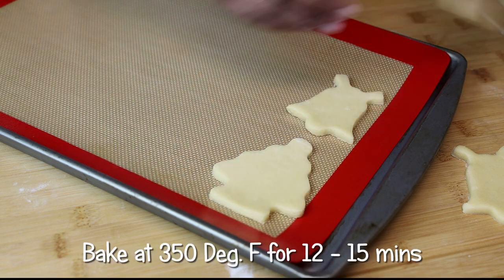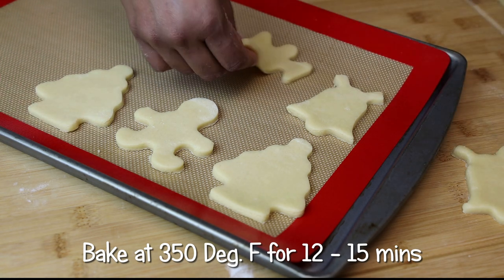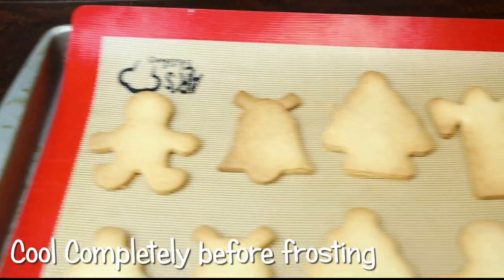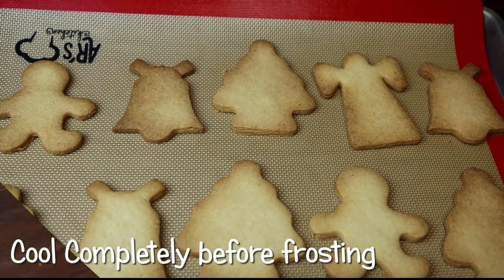Place the cookies onto your baking tray. I'm using a silicone pad, but if you don't have one you can use parchment paper — just dot the ends with some butter so it doesn't rise up while baking. Bake them, and once finished they should be a nice light brown color.